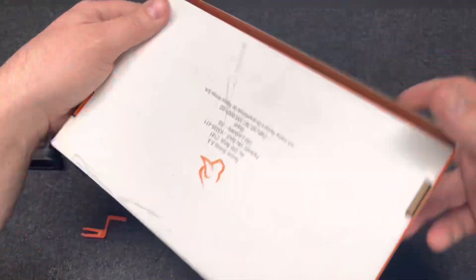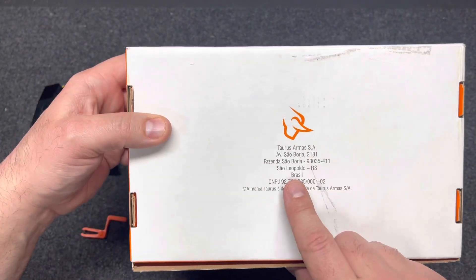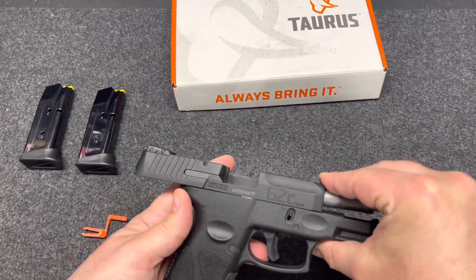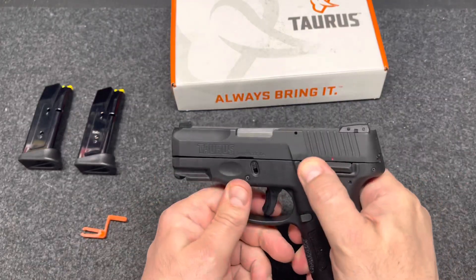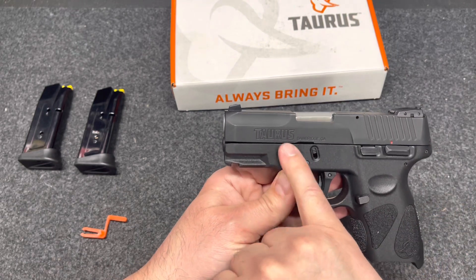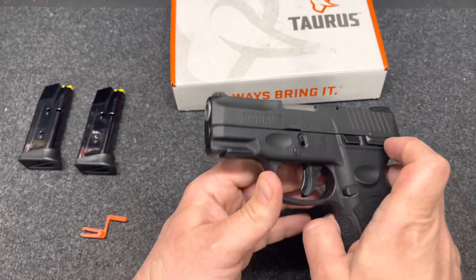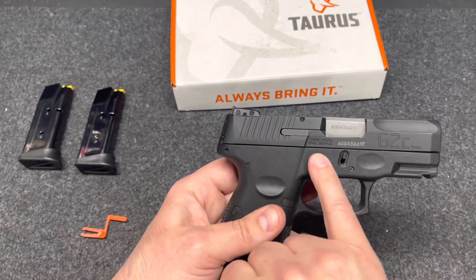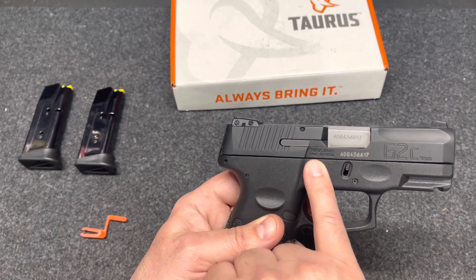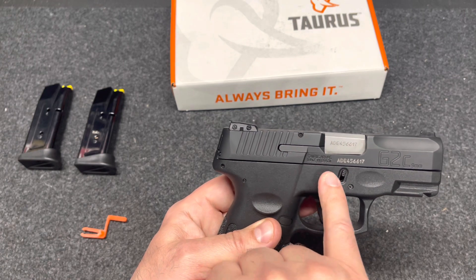On the back of the box you can see Brazil listed as headquarters for Taurus. On the slide it reads Taurus, Bainbridge, Georgia, but on the other side of the slide it says made in Brazil — Taurus Arms, made in Brazil.